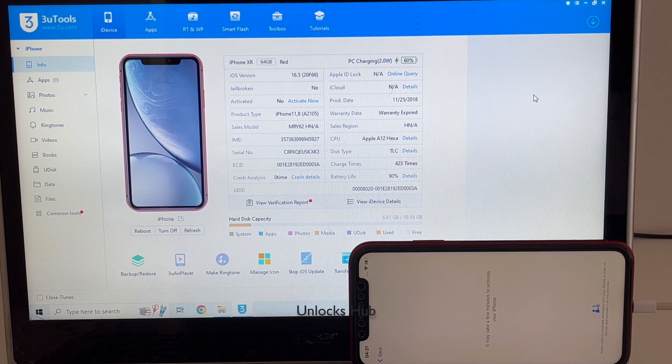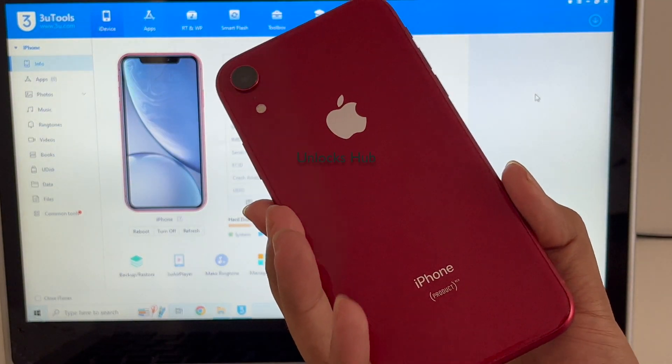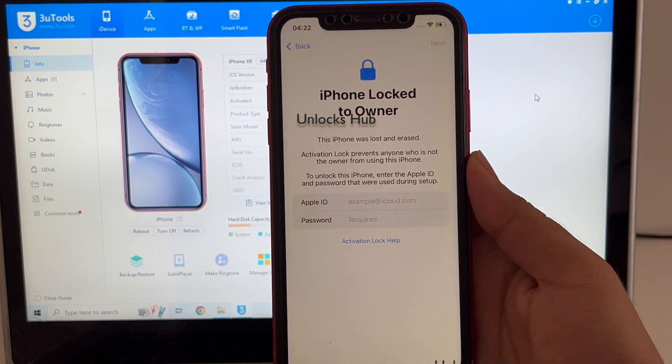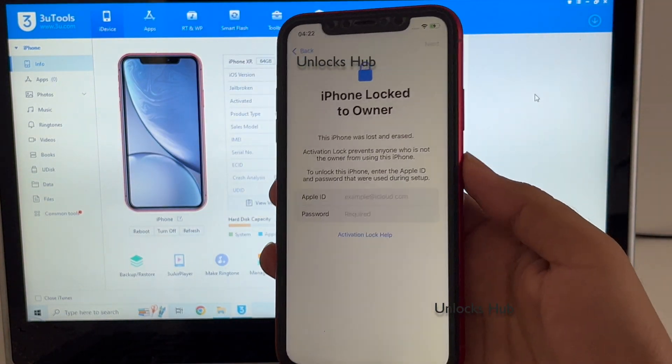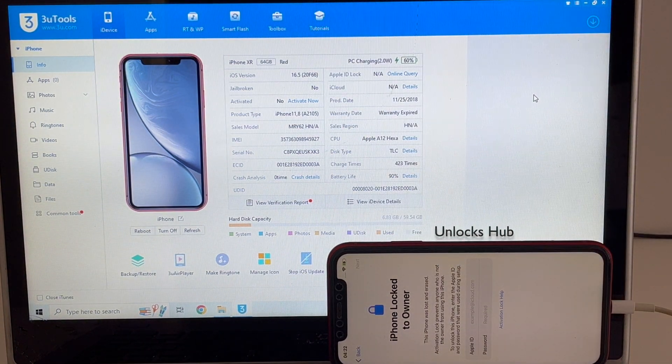Hello and welcome to channel Unlocks Hub. Today in this video I'll be showing you how to remove iCloud lock or activation lock permanently on an iPhone XR. Here I have an iPhone XR product red which is currently iCloud activation lock and it is also lost and erased as well. Do watch the video until the end to find out how to remove the iCloud lock or activation lock permanently on an iPhone XR.